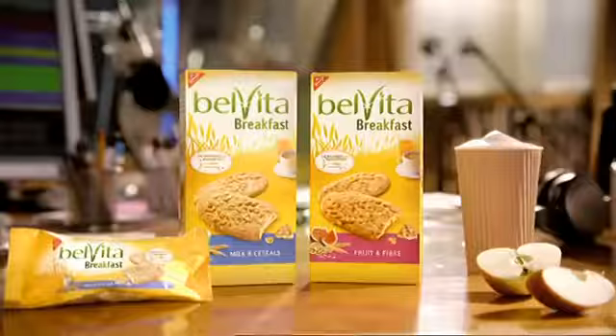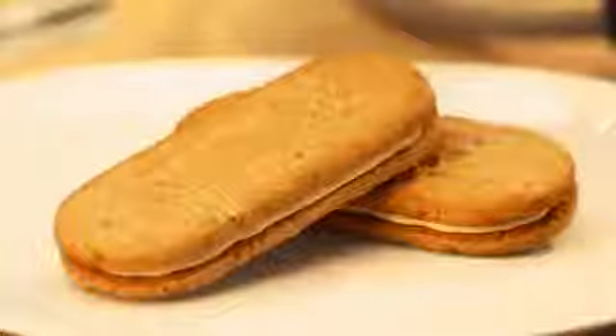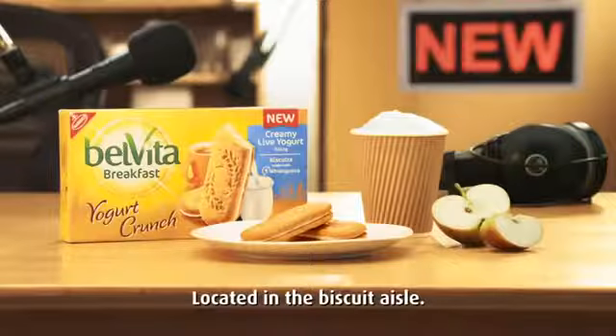Belveeta. Biscuits specially designed for breakfast. And now there's new Belveeta Yogurt Crunch that sandwiches a creamy live yogurt filling between two delicious breakfast biscuits. New Belveeta Yogurt Crunch.